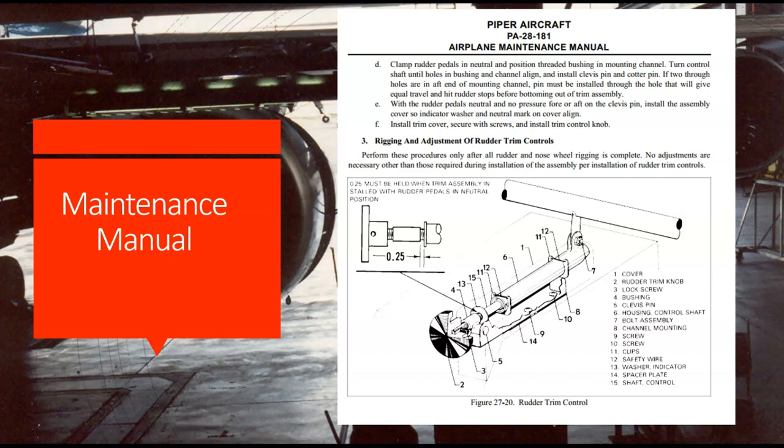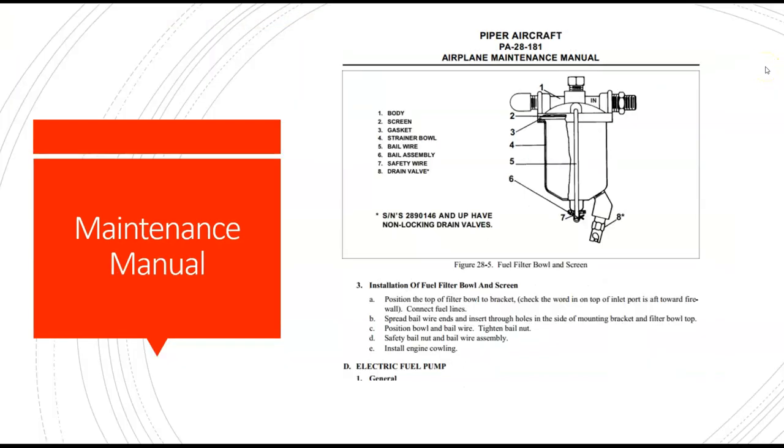You'll also notice that if we look at the top where the text is — up here where it says D — it gives us step-by-step instructions. It says: clamp the rudder pedals in a neutral position with the threaded bushing in the mounting channel. The next step, step E, says with the rudder pedals neutral and no pressure, install the assembly cover. So this is telling us step-by-step how to take apart or put together this device. The next step is showing rigging — this is what a maintenance manual shows us.